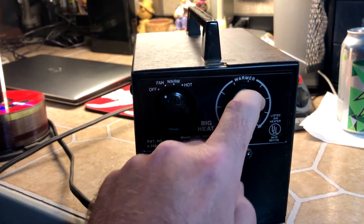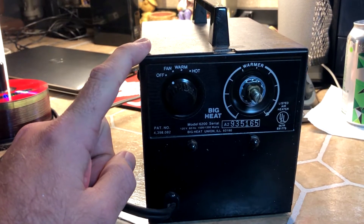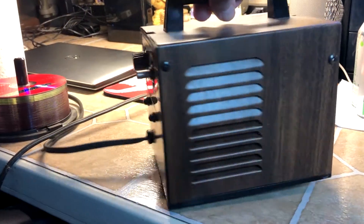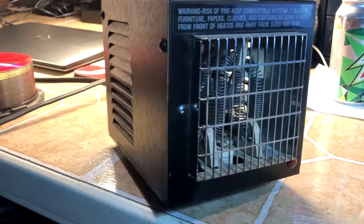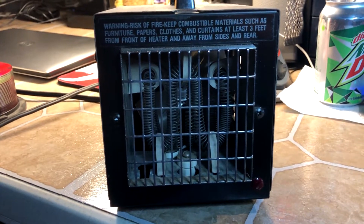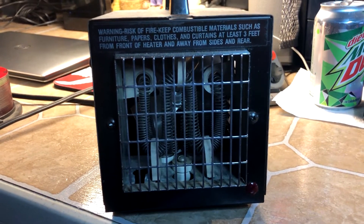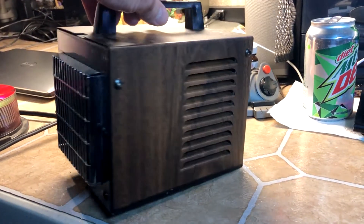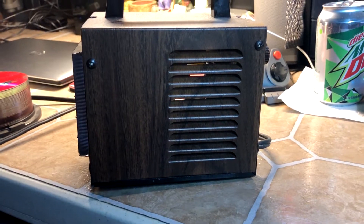Thermostat, which is missing a knob. We've already had videos on these — we have two of them. Nice little wood grain. These are actually fairly collectible online. As far as finding them on eBay, they go for a good price. But these two we got as a pair from a thrift store.